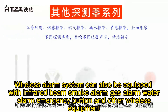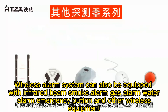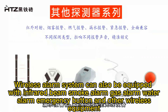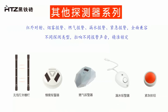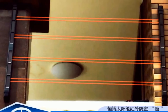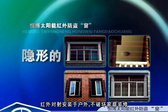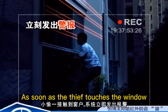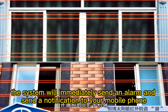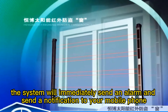The wireless alarm system can also be equipped with infrared beam, smoke alarm, gas alarm, water alarm, emergency button, and other wireless equipment. The infrared beam is installed outdoors. As soon as an intruder crosses the beam, the system will immediately send an alarm and send a notification to your mobile phone.